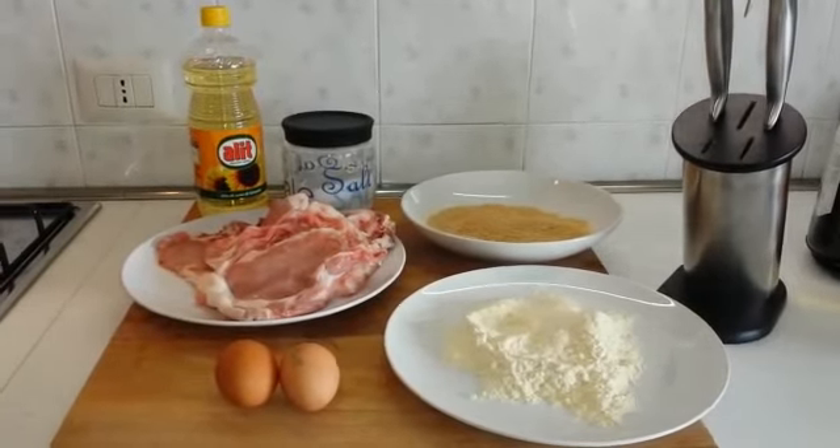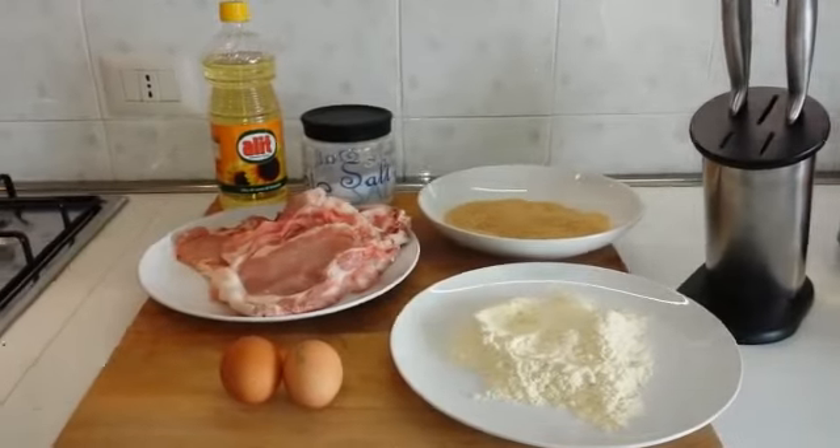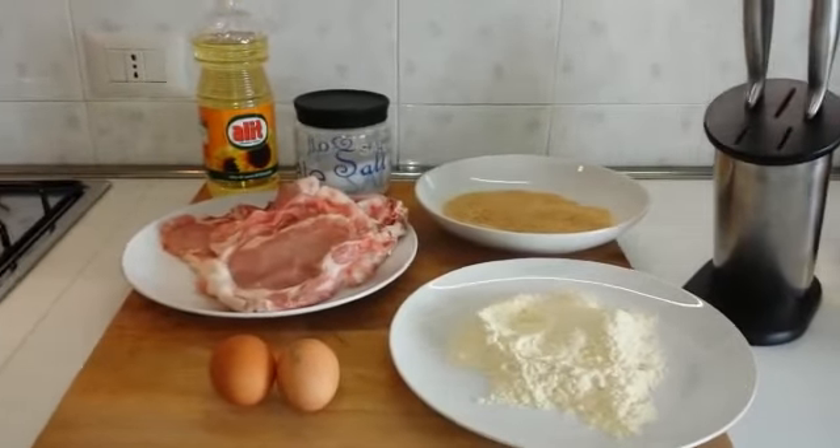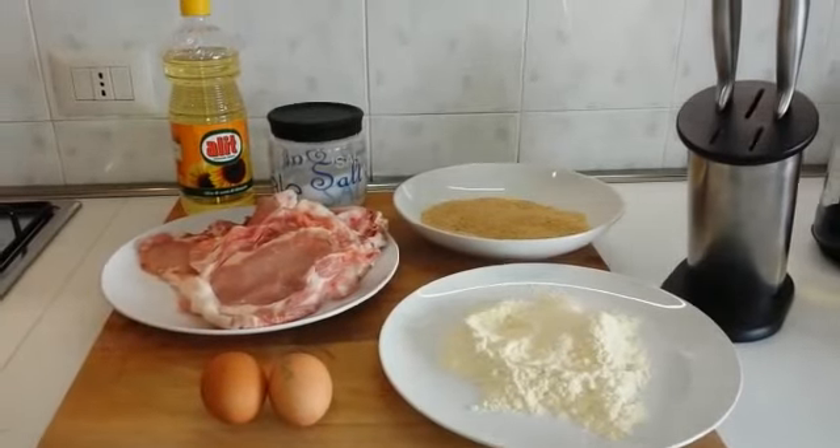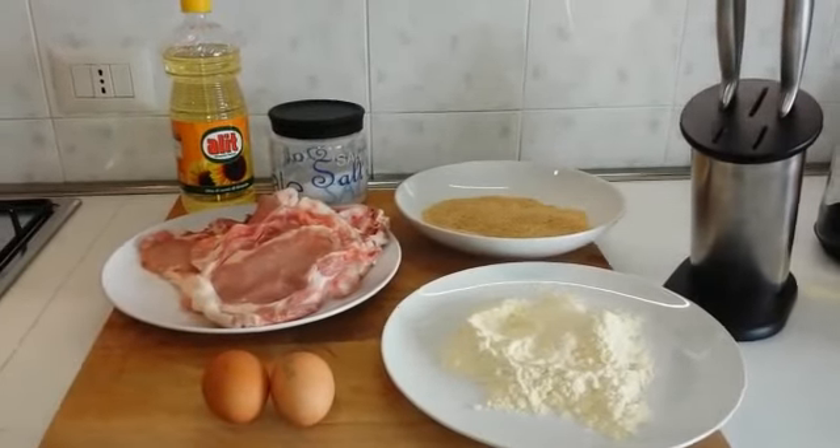Vediamo insieme gli ingredienti. Ci serviranno delle cotolette, due uova, farina, pan grattato, olio per friggere e sale.